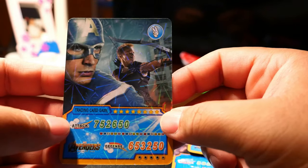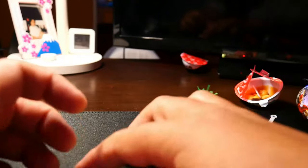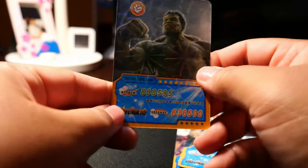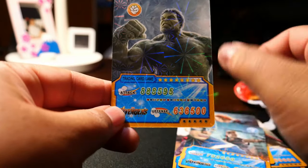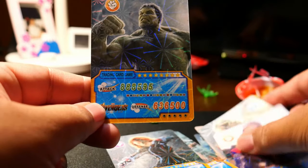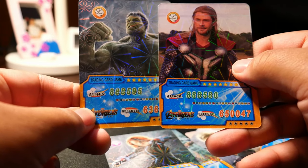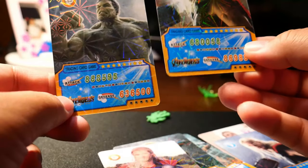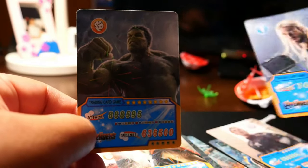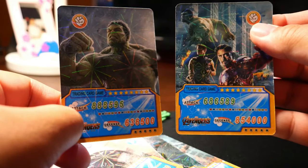This is utterly rubbish. I dislike when there are multiple people in one card. Last but not least, Hawkeye. Hawkeye's attack looks pretty high — I think it's the highest among all the cards I have. Hawkeye is higher than Thor, but the defense — there's no defense. I thought Hawkeye was supposed to be like a tank or something. What a crappy deck.